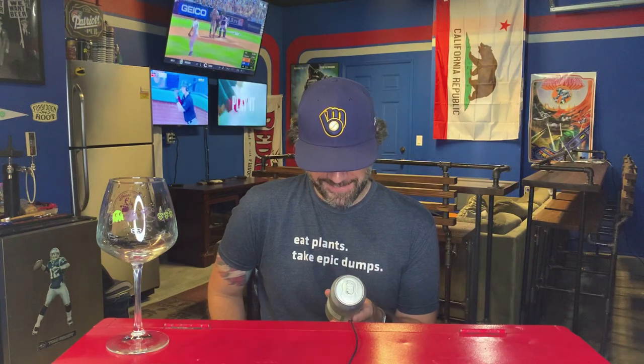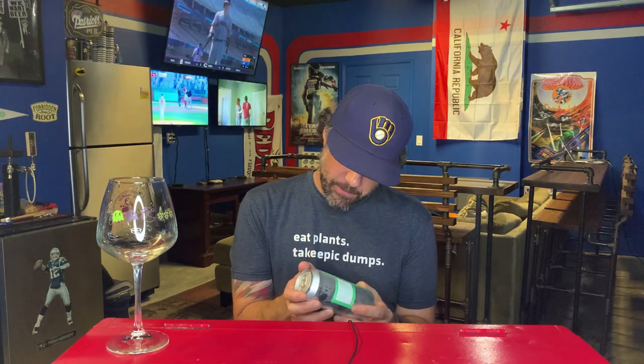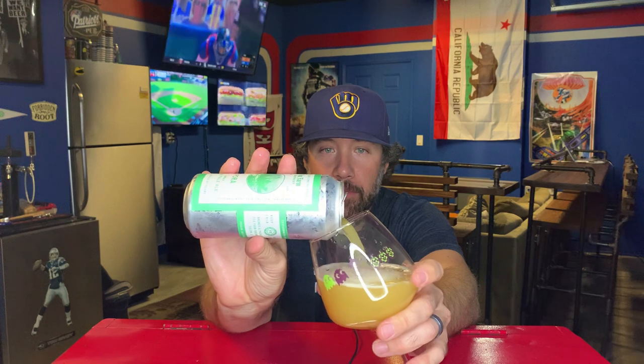Hashtag team low ABV — we joke about that all the time. Someone commented the other day, 'When did we get to where six and a half percent beers are low ABV?' That's just what we call it around here since everyone likes to brew double and triple IPAs. Fox Farm is in Salem, Connecticut on Music Vale Road. This was canned on July 1st, so at time of recording we're about three weeks old.